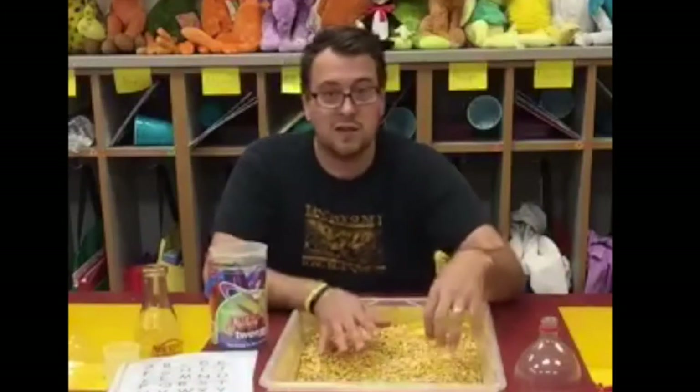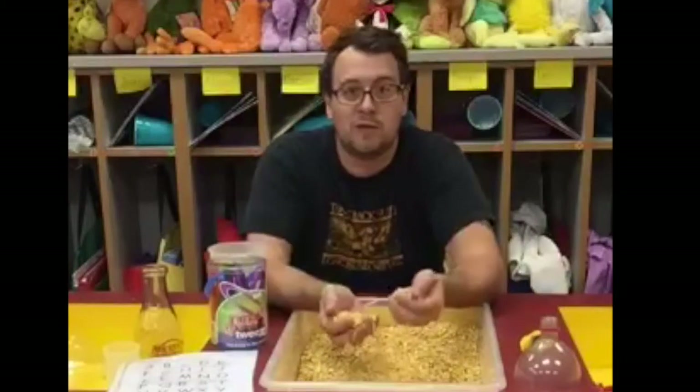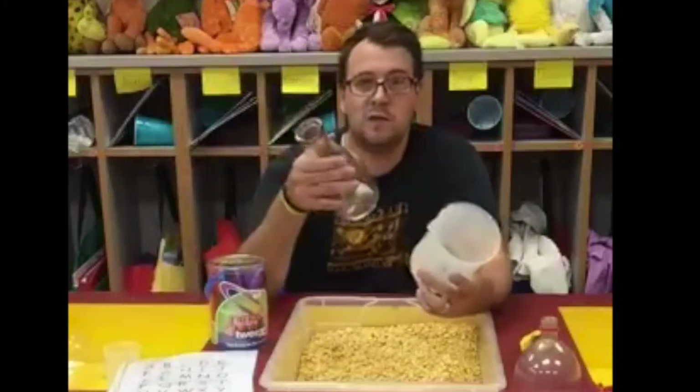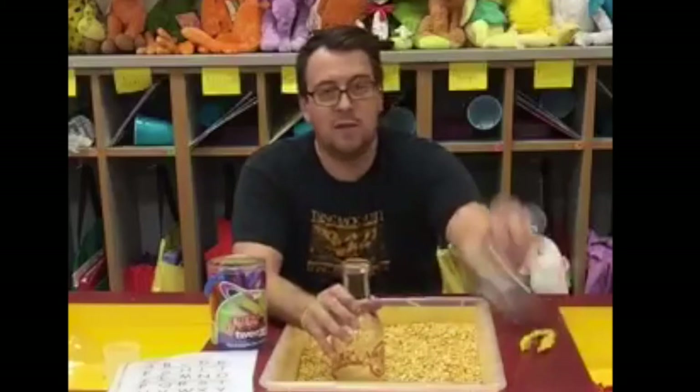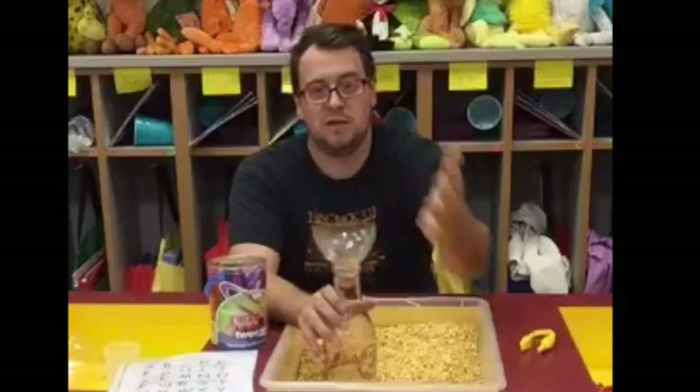When they're done — this doesn't take super long — they love to play in the corn and come up with things to do. They fill buckets, use old science beakers, and funnels I made out of pop bottle containers. We use the tops of two-liter bottles turned upside down as a funnel with the corn.